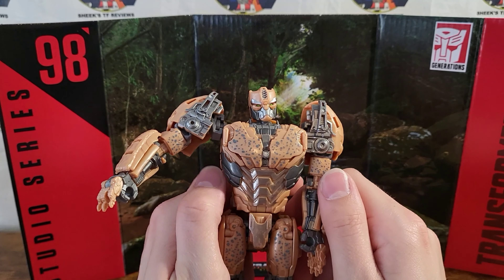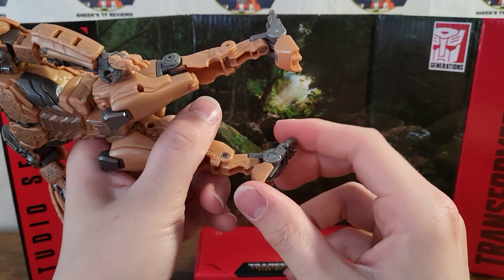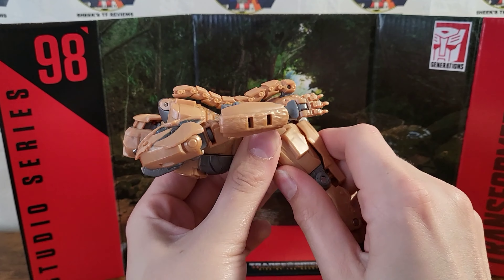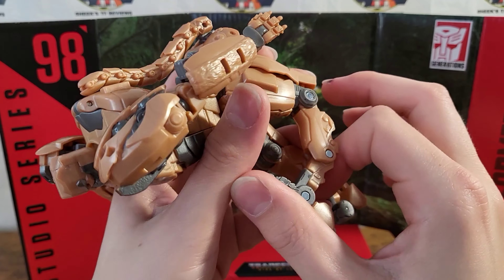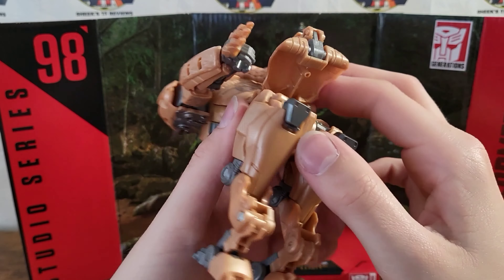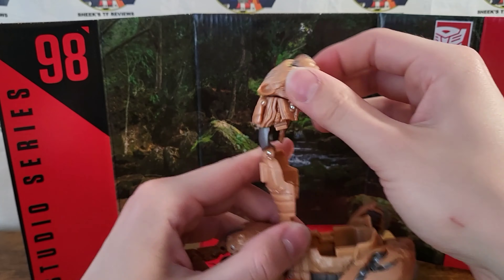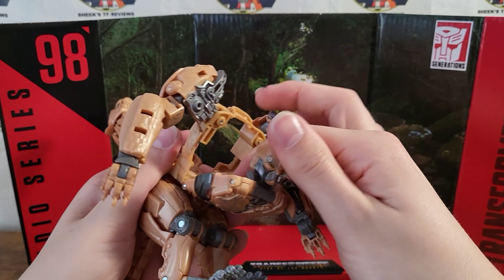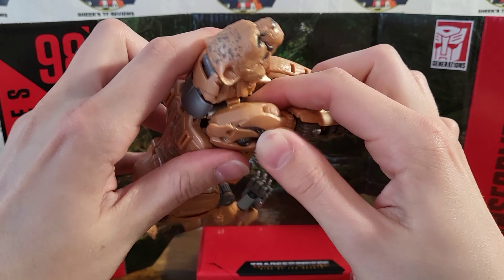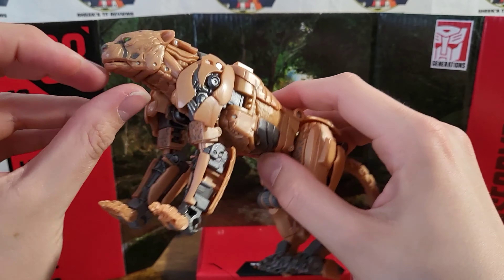So let's go ahead and get into transformation. First, pull up his shins — this one's really stiff on my copy. Flip up his feet. Rotate at the knee all the way around, and it should snap into place on the back of his robot thigh. Collapse the leg to be more feline in nature. This tabs right into his butt. Flip the tail out. Open up his back, flip out the Cheetah head, flip the front panel, rotate his head, and close everything up. Fold his shoulders forward, rotate forward, flip around and rotate — and here we have Cheetor in his Cheetah mode.